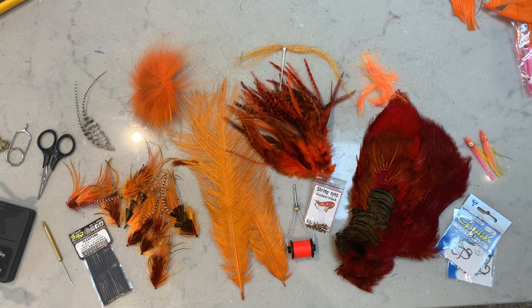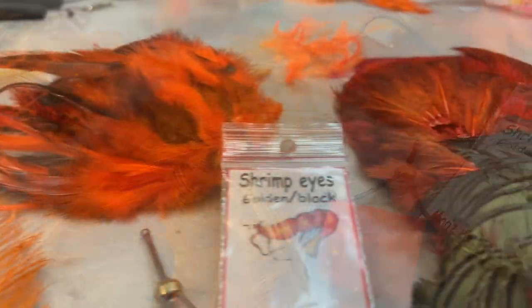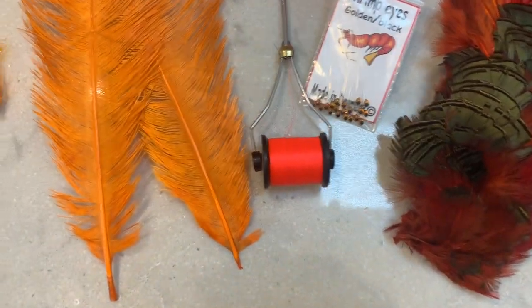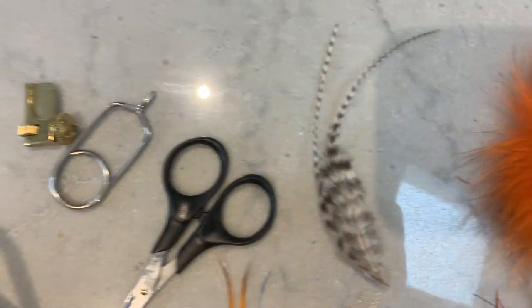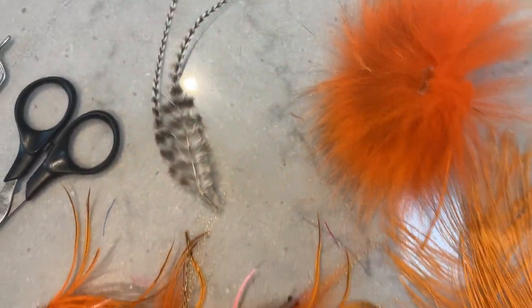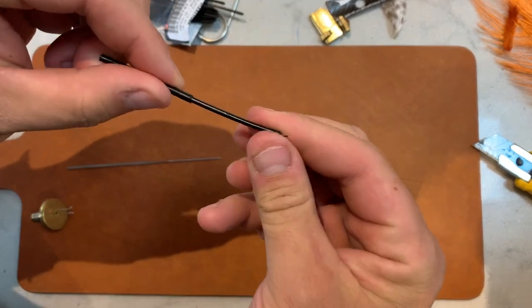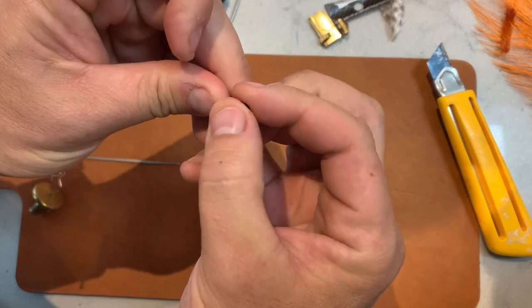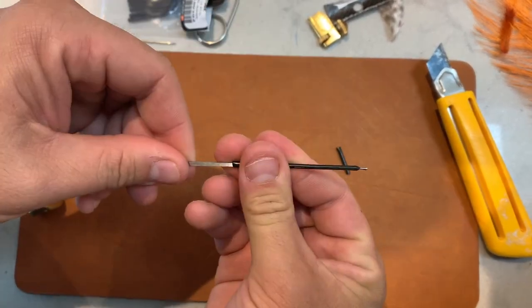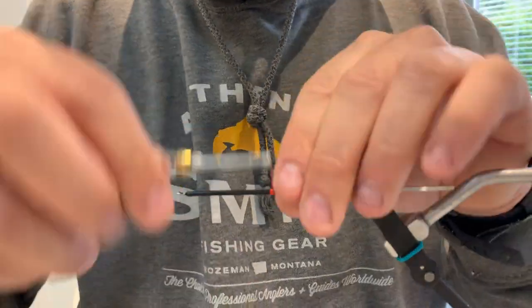Here are some of the materials we're going to be using today. The whole list is on the website if you want to have a look. There are a few key components but also some stuff you can definitely intermingle and change — that's part of the fun of fly tying. You can get started with the Pro Sportfisher tubes, which I've been tying on lately. They're pretty nice and I'll just prep them before getting them onto the pin, shortening them up a little bit so they're easier to tie with.